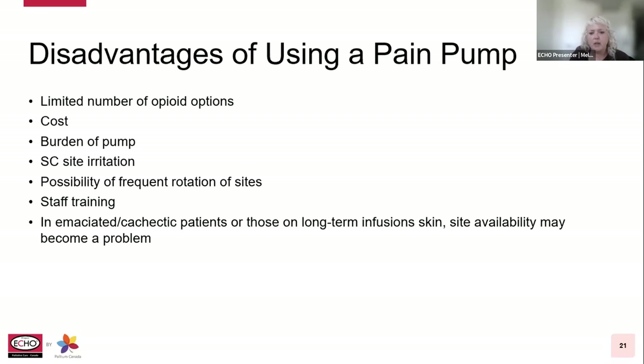Disadvantages of using a pump include a more limited number of opioid options — we can't give things like oxycodone, methadone, or codeine. Increased costs with supplies and pump requirements. Some patients may find the pump burdensome or cumbersome to carry around. Sub-Q site irritation may occur, allergies to adhesives, possible inflammation and pain at the infusion site, potential source of infection, and the possibility of frequent rotation of sites. Staff training and human resource capacity issues have proven to be a top challenge, along with inconsistent pain assessments. In cachectic or emaciated patients on longer-term infusions, skin sites may become a problem.